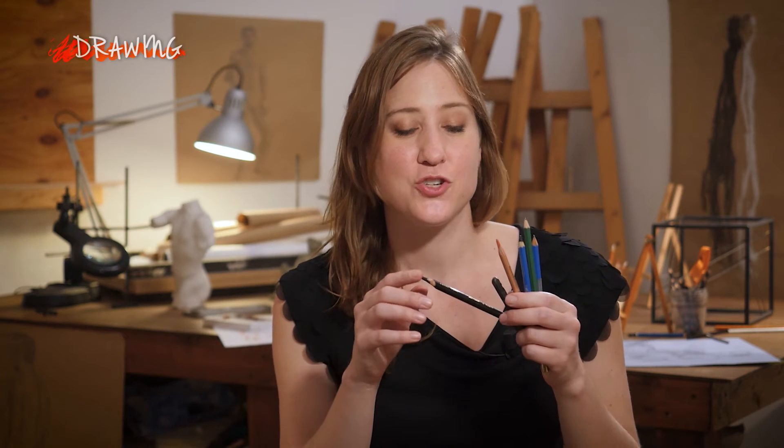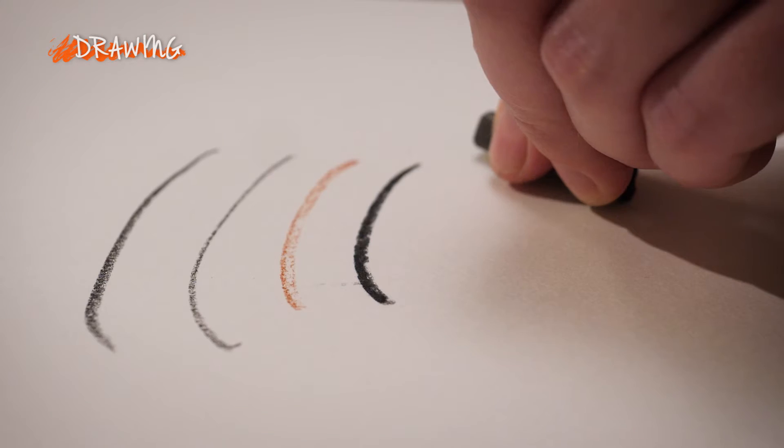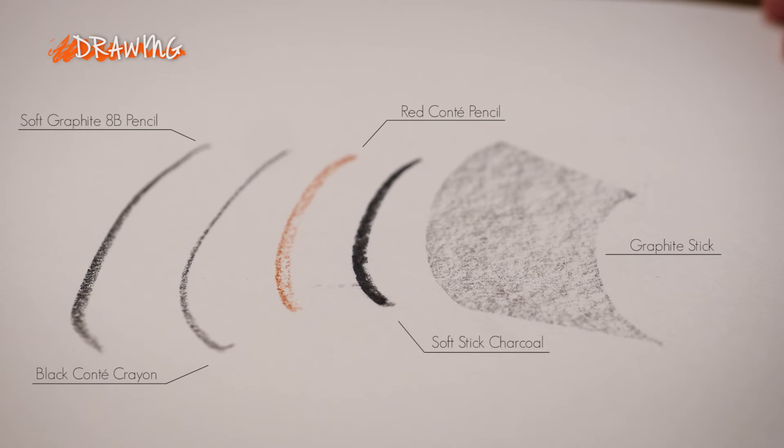Drawing is a way to respond to the world around you using very basic materials such as charcoal, chalk, and graphite. A great habit to get into when starting out a drawing project is to test out the materials you're working with. For example, different types of charcoal have different levels of density and hardness that affect the quality of lines they make.